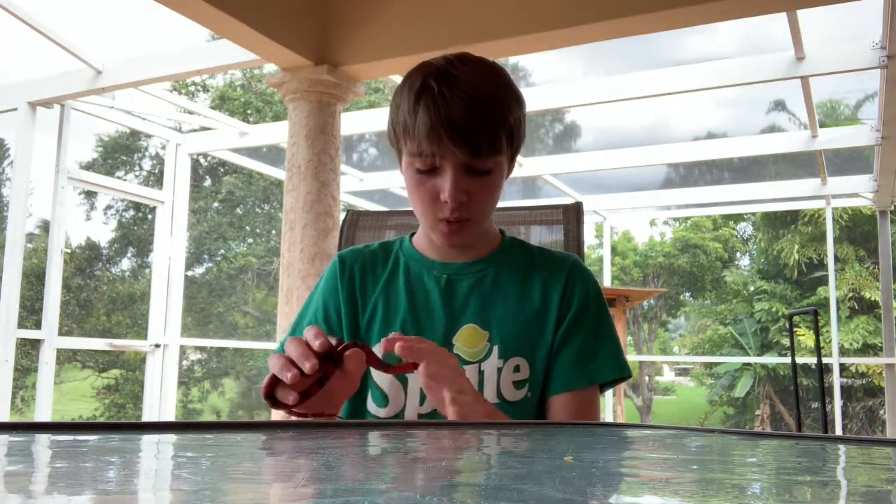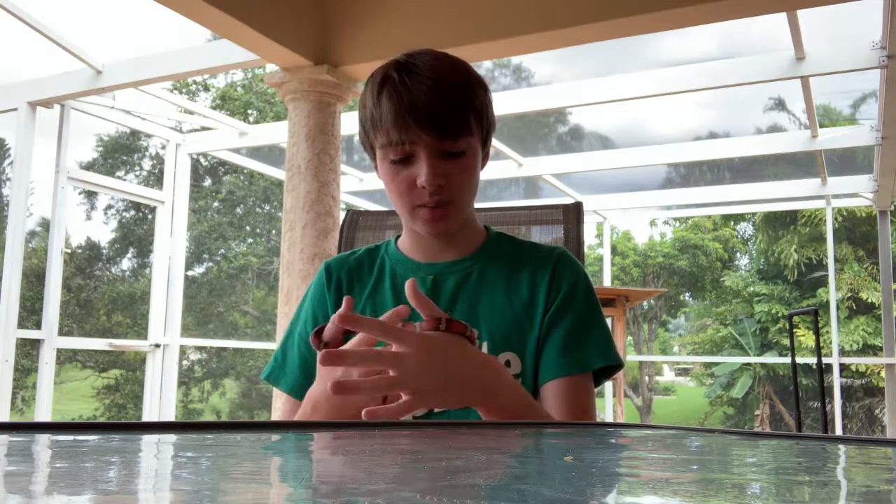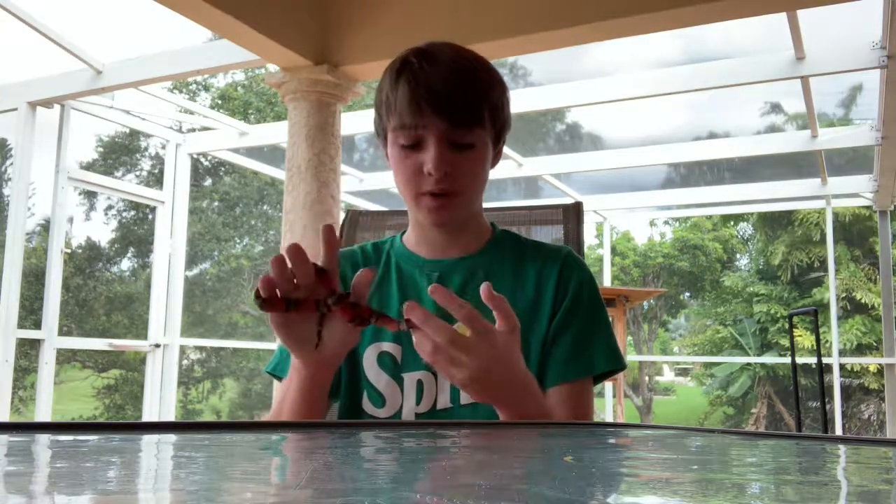Overall, these snakes generally stay small, and that's great about them. I got the largest species of milk snake, which is the Honduran milk snake, which gets to five feet — but that's still relatively small because they're all so skinny. Overall, these snakes make great pets.